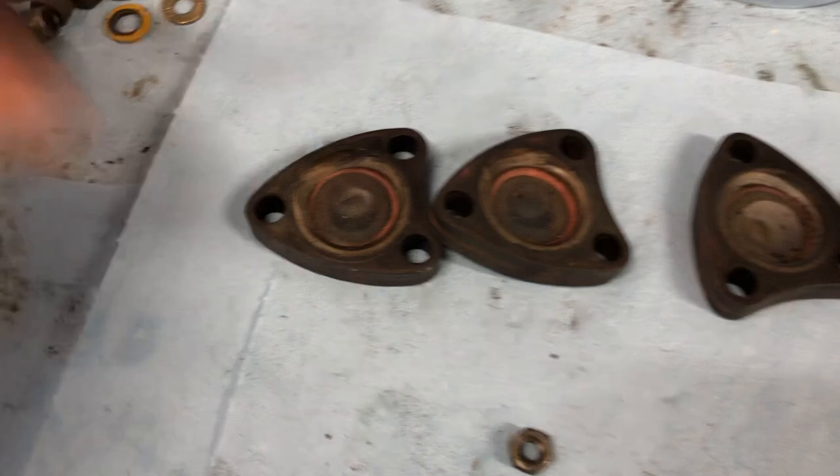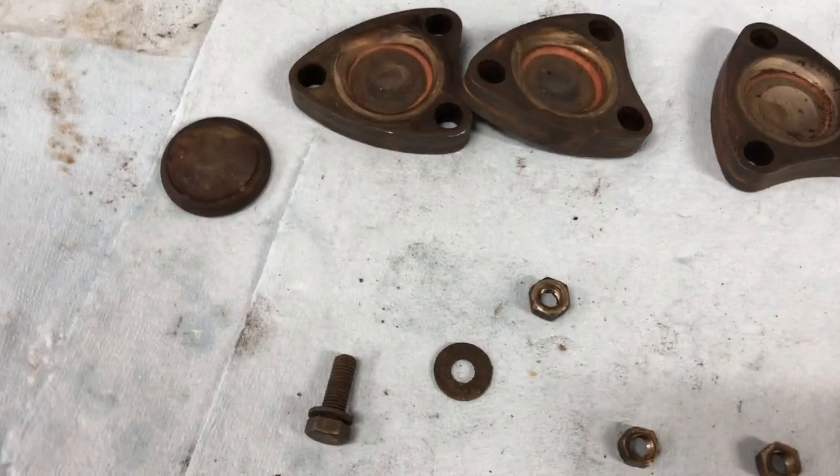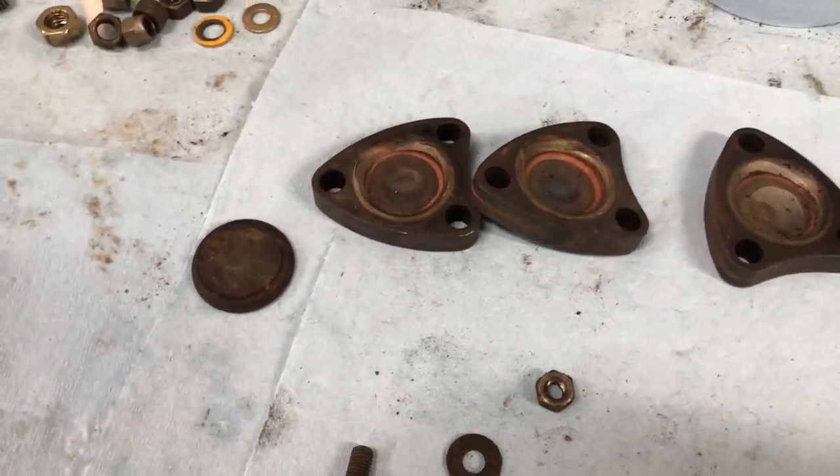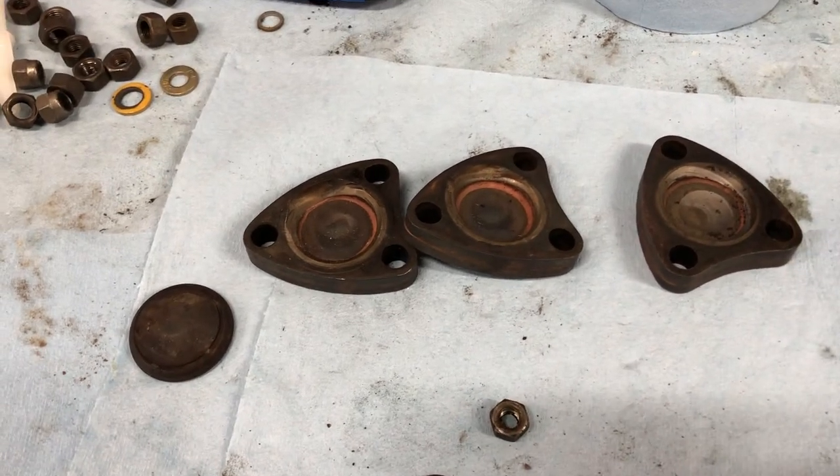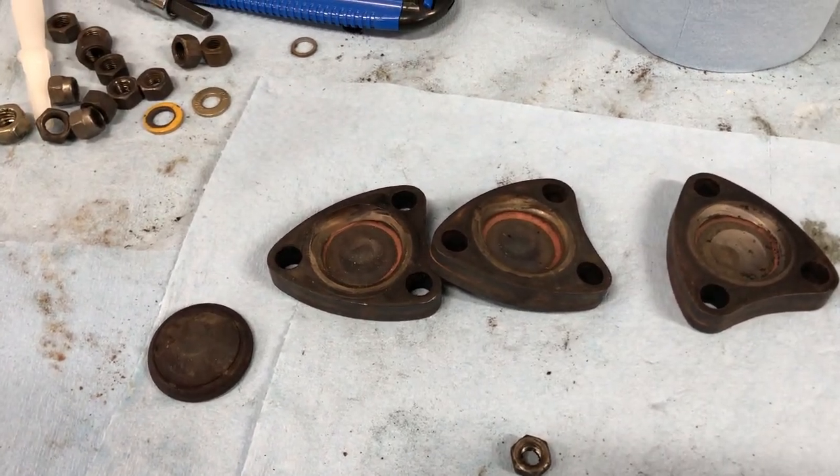Put these guys in, and then we will also start putting on the exhaust manifold and that stuff, so we'll see.